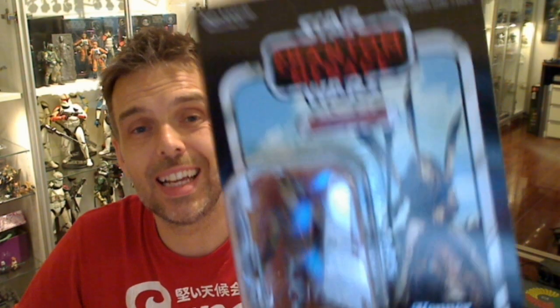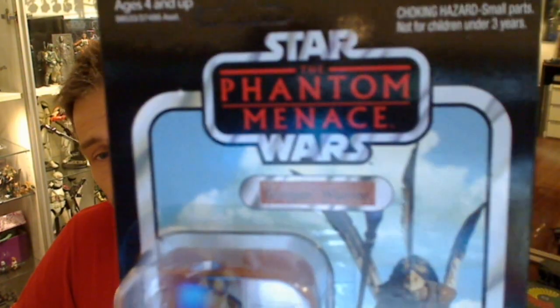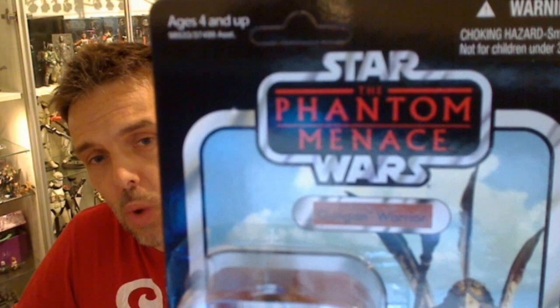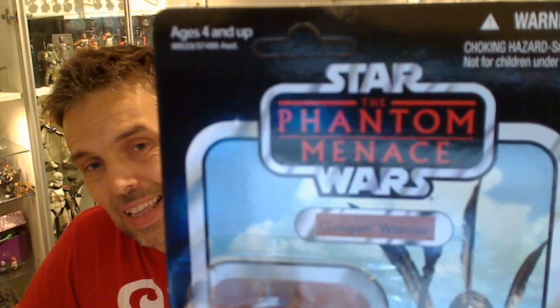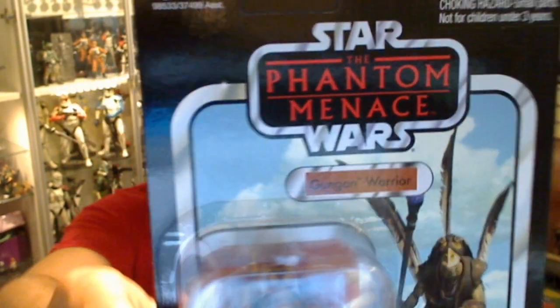Star Wars fans, this is Fly Guy with another Star Wars toy and figure collectible review. This is another older figure from the vintage collection, which I'm just filling in the gaps of the waves that I never collected — the figure that I omitted the first time around. So this is the Phantom Menace Gungan Warrior.